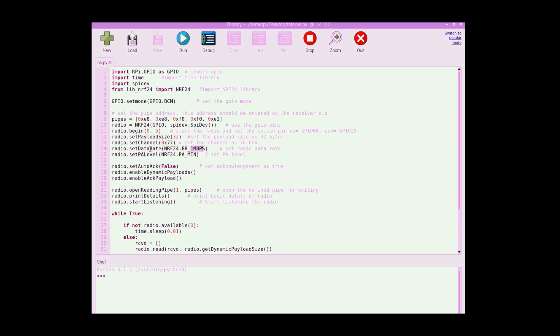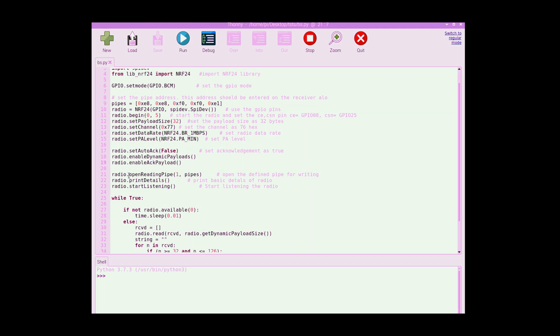The data rate is set to 1 Mbps and the power amplifier level to minimum for the receiver. The acknowledgement is set to false, dynamic payload is enabled, and acknowledgement payload is also enabled.